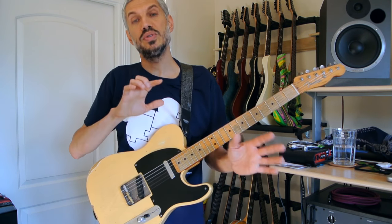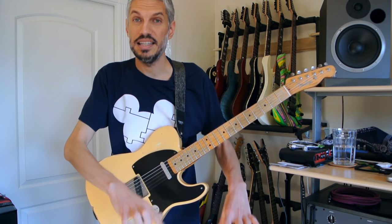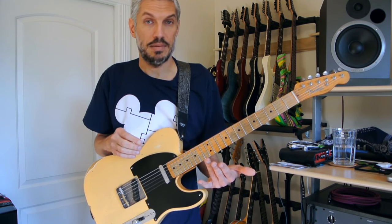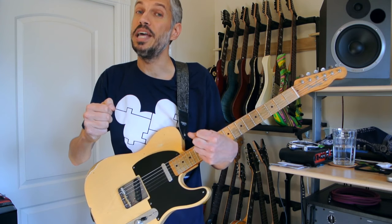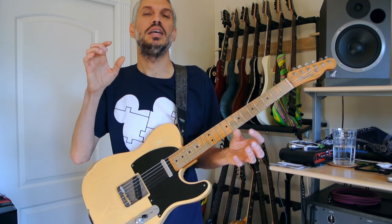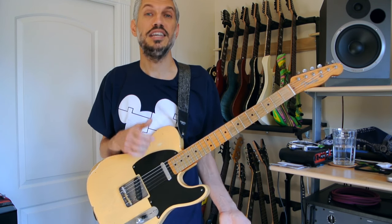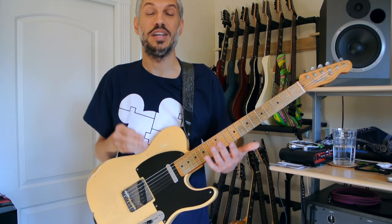Between using the two guitars, the only thing I tweaked on the preset on the Helix itself was to lower the level of the noise gate, because this guitar has single coil pickups with lower output, and the noise gate was choking the signal a little bit. So if you use this preset or any of my presets and you find that you're not getting enough sustain or the sound seems somewhat choked out, make sure you visit the level of the noise gate on the input block and lower or raise it to whatever is appropriate for your instrument.